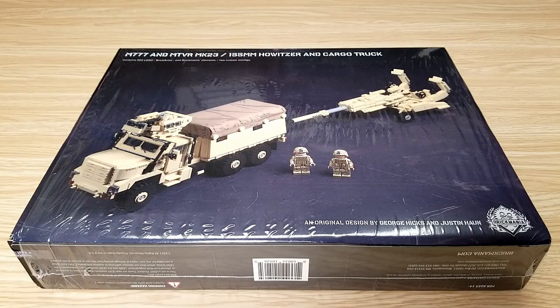It contains 922 LEGO brick arms and Brickmania elements, and two custom minifigs.